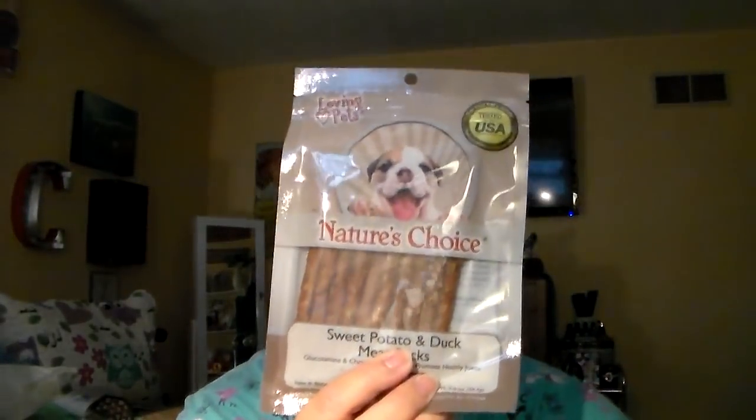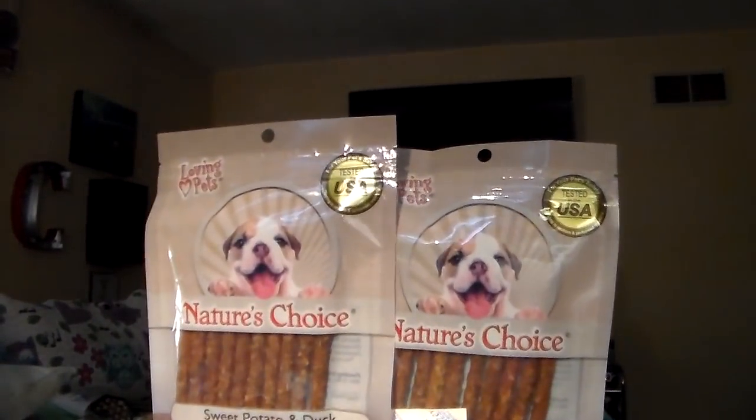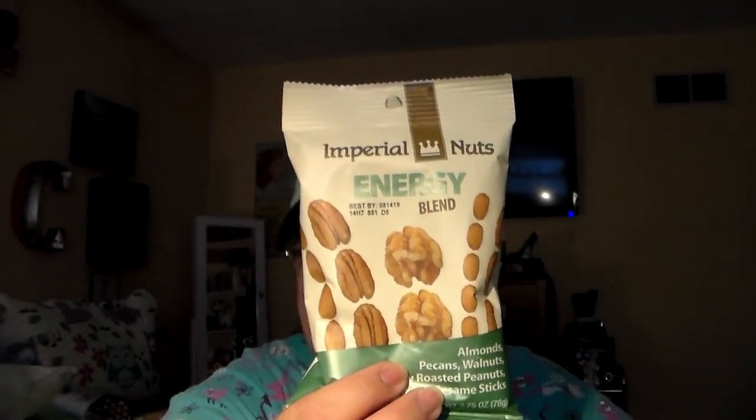Got Señor Malachi some more of his sweet potato and duck meat sticks — Nature's Choice. He absolutely loves these. The boy is going to be 14 years old, and if he likes them, I'm going to give them to him. He only gets one treat in the morning and one at night, so not often at all. Also got the Imperial Nuts energy blend — almonds, pecans, walnuts, honey roasted peanuts, and honey roasted sesame sticks. I like to have this as an alternative for a healthier snack.